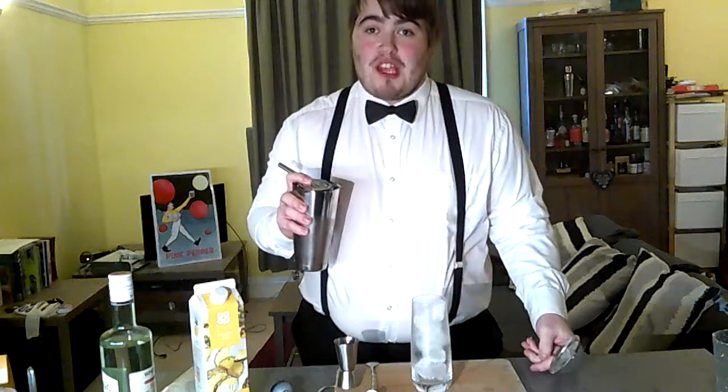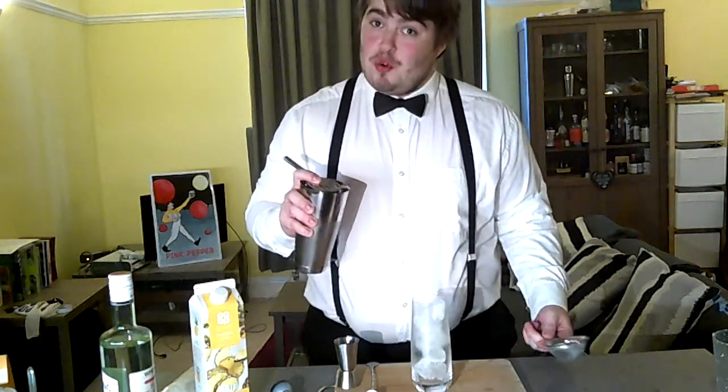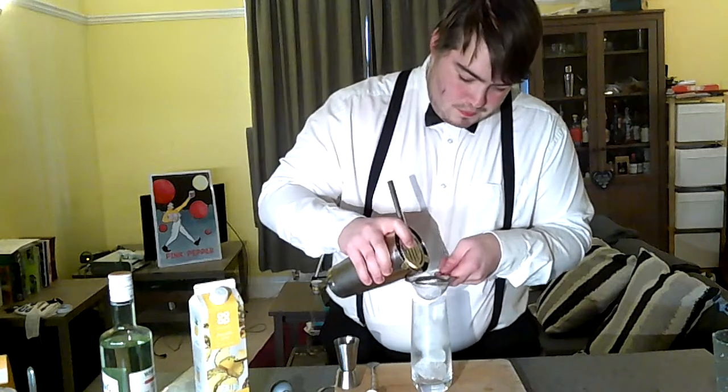Once we've shaken our cocktail, we can strain it into our chilled tall glass with ice. And once we've strained the cocktail, we can top up with the remaining pineapple juice.